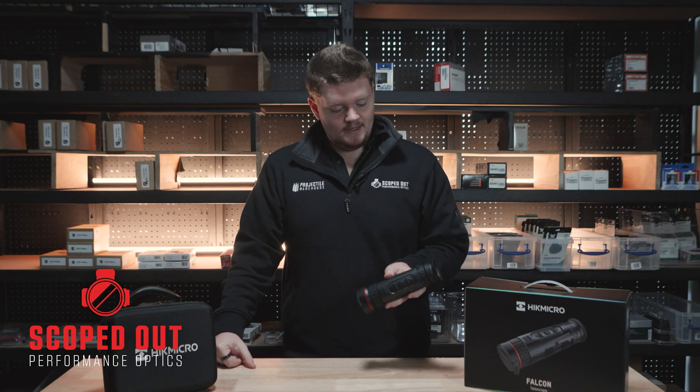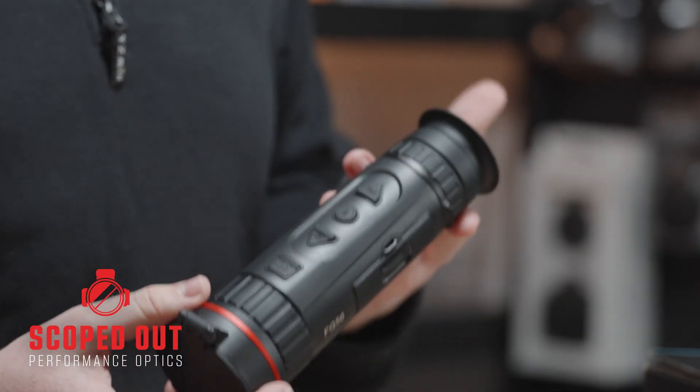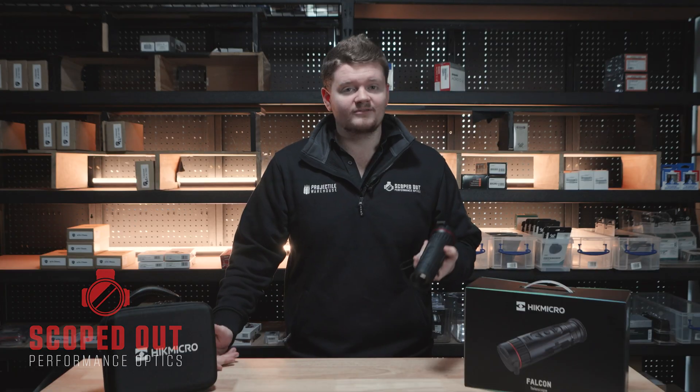Easy — that was a quick little look at the HiKMicro Falcon FQ50. I'll see you guys in the next video, have a good one.